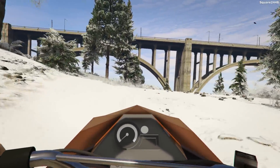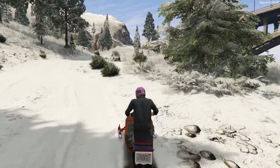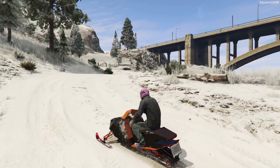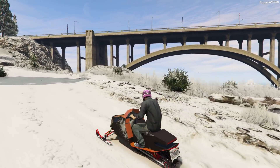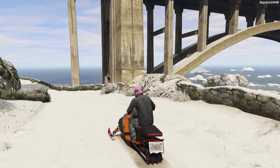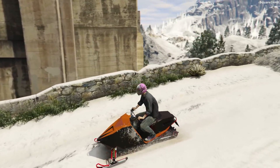Overall this was one very fun video today. I hope you guys enjoyed today's GTA 5 snowmobile video with the new snowmobile and using the 2008 Ford F-350 with a utility trailer. I hope you guys enjoyed. Thanks for watching, have a great day, and subscribe for more.